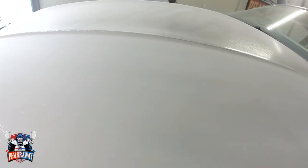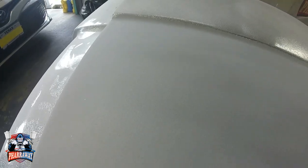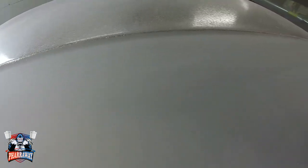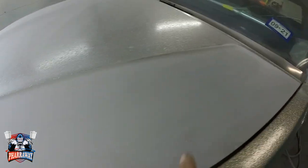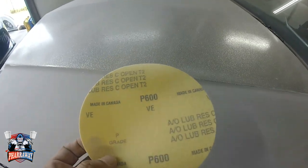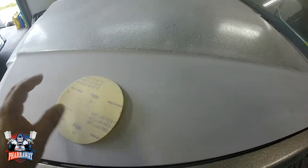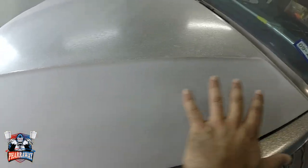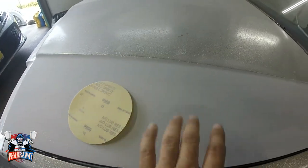Right after everything has been sanded with the 320, you can see all the orange peel has been removed. I have not jumped to this side yet, but everything has been removed in this area. Now I'm going to come back with 600 grit and sand it down again real smooth, and that'll be the final sanding — it'll stay at 600 grit.